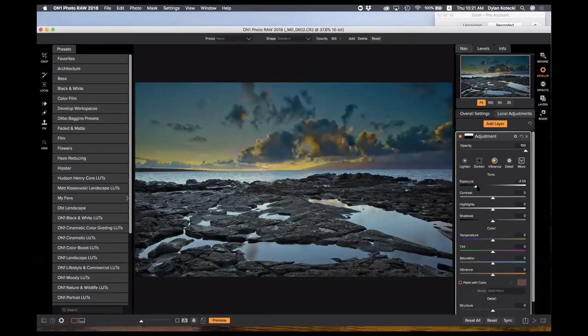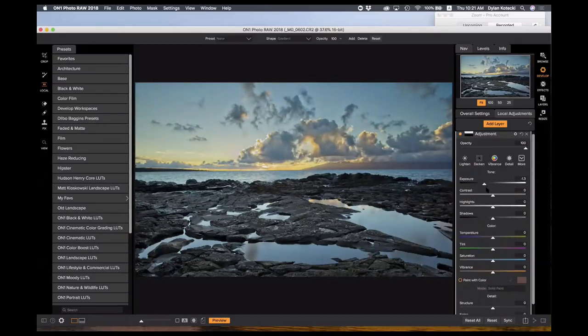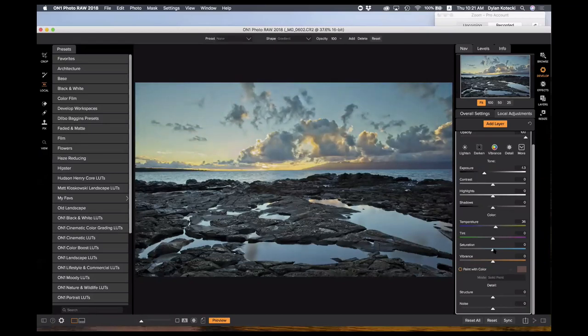With my gradient mask selected, I can adjust it so it's perfect to my horizon line. This allows me to add refinements to localized spots in my photo. In this case I want to darken the sky just a little bit, add a little warmth to it, and maybe just a tiny touch of saturation. Here's our before — a little crooked — here's our after. It's not going to win any awards, but it went a long way in a short amount of time. That's the develop module.